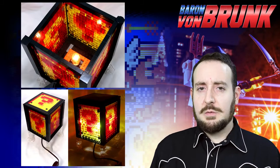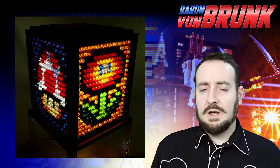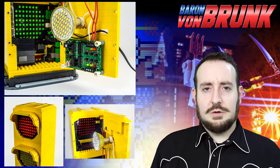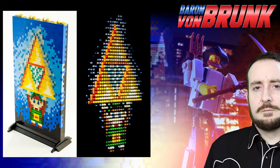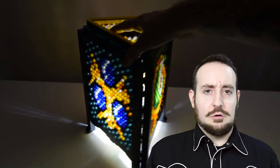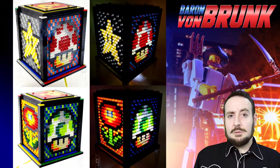I built this lamp back in the summer of 2014 when I was in the middle of my electronics revolution — a new creative era in which I experimented with incorporating a lot of electronic components into my Lego creations. Prior to this particular Zelda lamp, I built several other electronic Lego creations, such as cube-shaped sprite lamps.